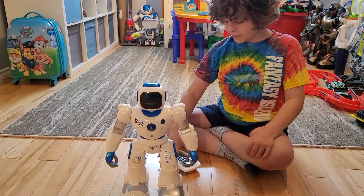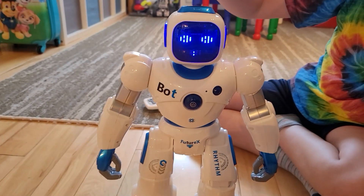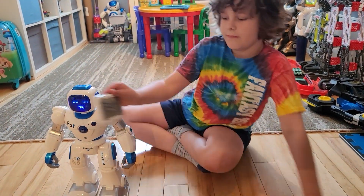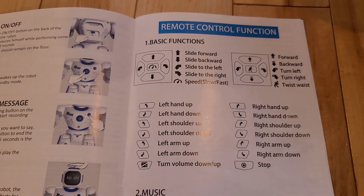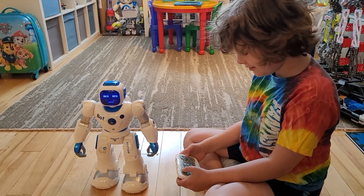It's got touch sensitivity - you can touch the top of his head and it will interact. Let's check out the remote. It says everything in here about what you can do. He likes to talk a lot - he never stops. There's left hand up, left hand down. When you press a button there's about a three-second delay before it responds.